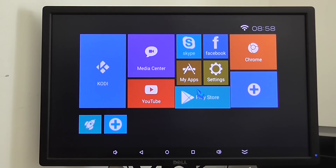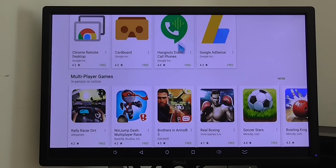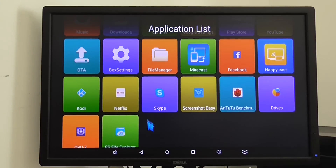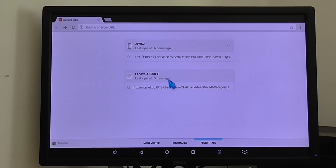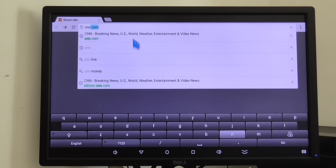The Play Store of course also works really smooth. You can see Skype and Facebook are also pre-installed. You have an option to add more applications to the main menu UI. You also have the Chrome browser so you can surf the web, and it works very fast.